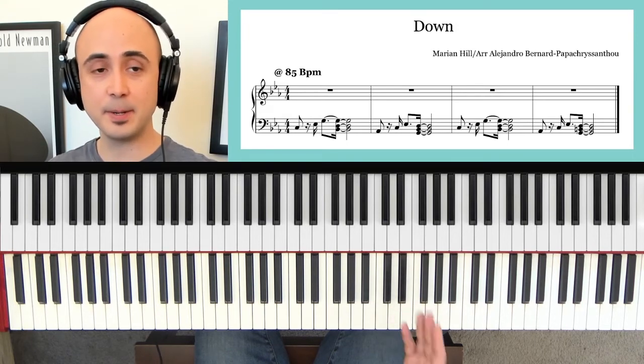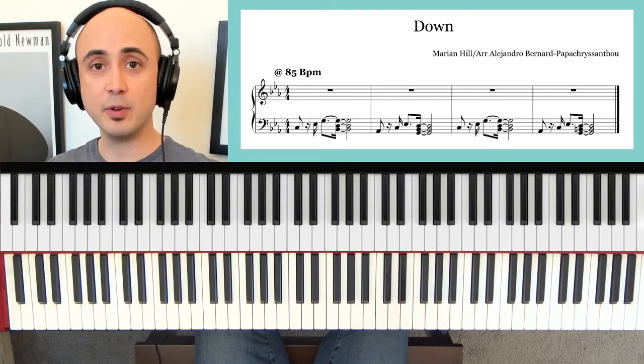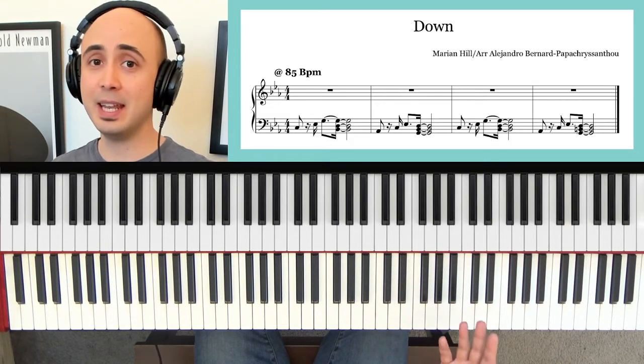You just want to feel the beat to start. And when you're ready, you can hop in — maybe even do just the beginning.